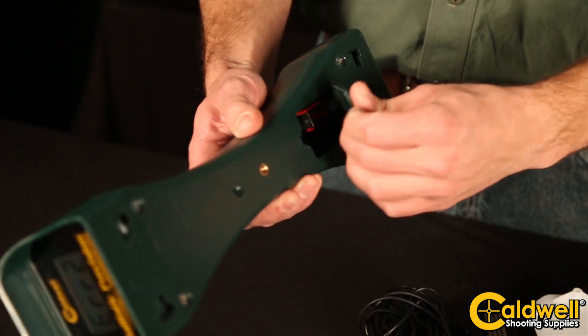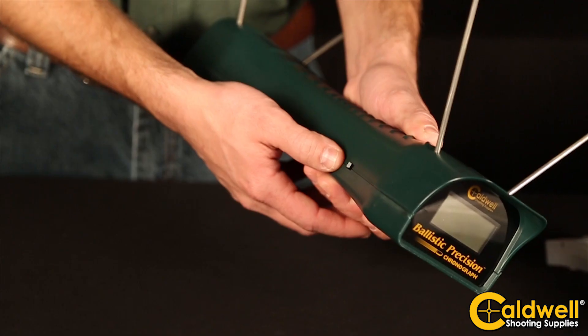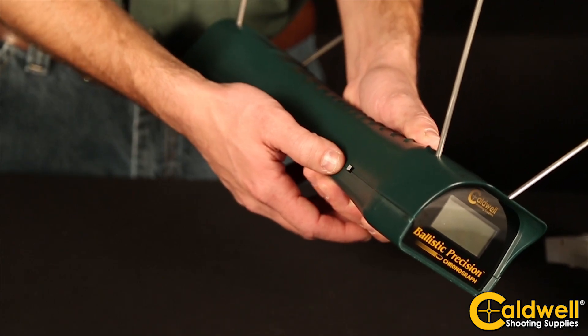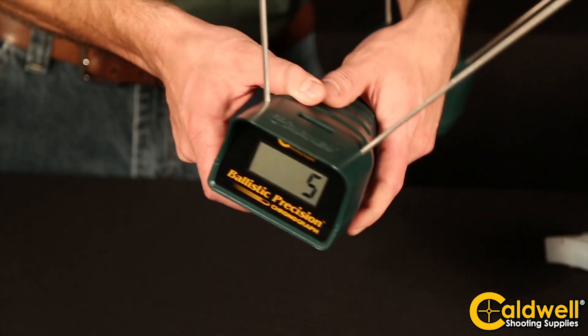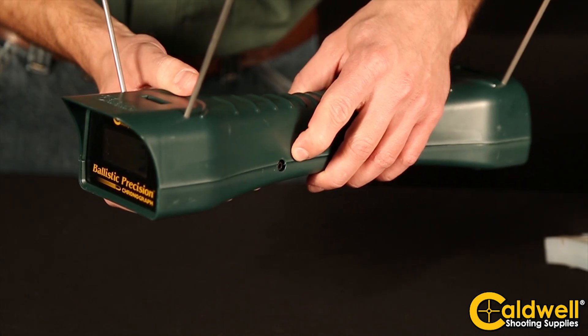The chronograph will run for hours on a single 9-volt battery. The on-off switch on the side of the chronograph will also allow you to select meters per second or feet per second. The easy-to-read LCD will display your reading, and the auxiliary port on the left side allows you to connect your smartphone.